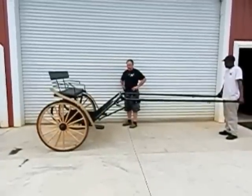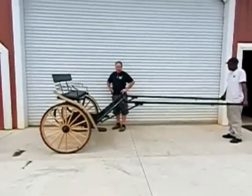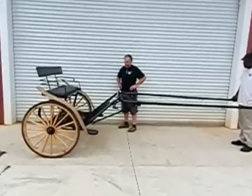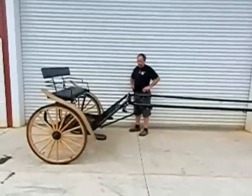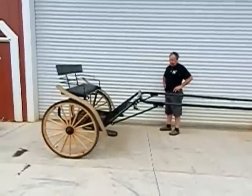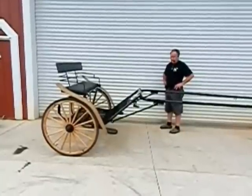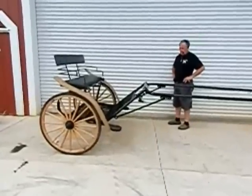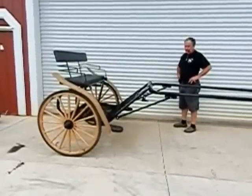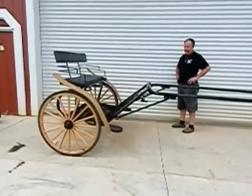Thank you for looking at our product. We're always having new product available. If you have any questions at all, do not hesitate to call or contact us. This cart is quite an unusual piece. It is also available with three different sizes of shafts, meaning this same cart can be used on everything from a 14-hand horse up to an 18-hand horse.